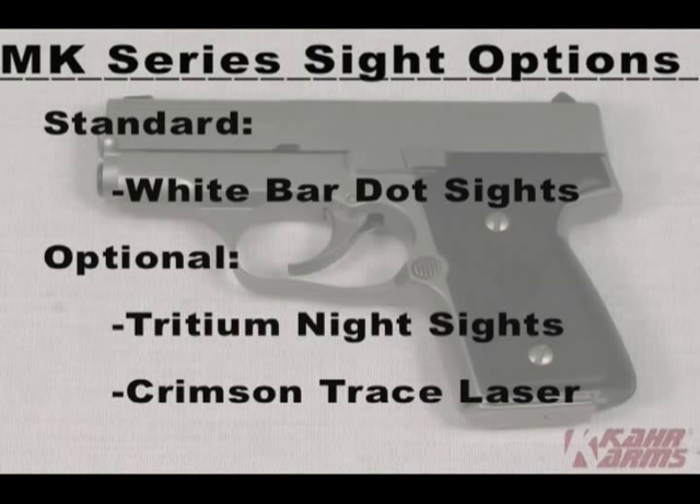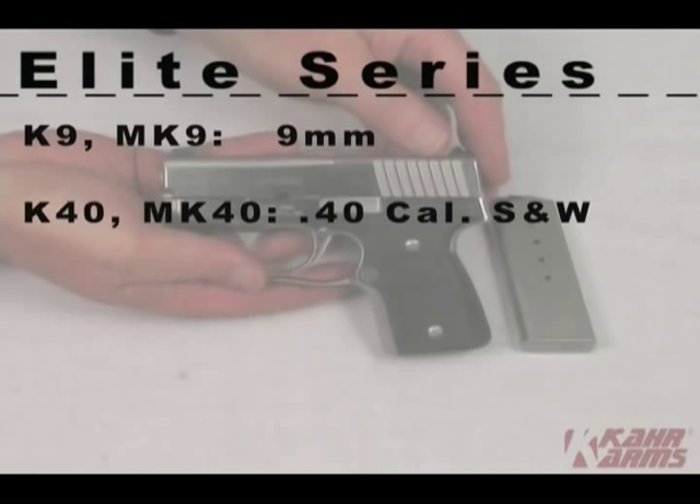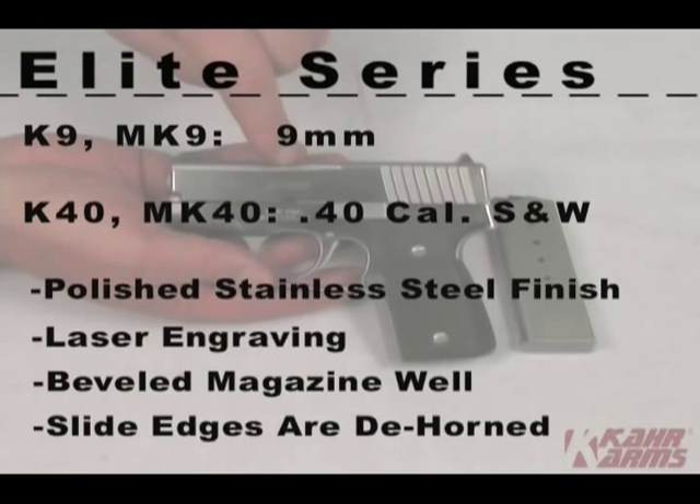Another option is the Crimson Trace laser that replaces the grip panels, available for both the MK9 and the MK40 and available for purchase on our website. The Elite series is Kahr's premier handgun. It is available in 9mm or .40 Smith & Wesson. It features a polished stainless steel finish for a high gloss shine, laser engraving, beveled magwell, and chamfer cuts along the length of the bottom of the slide and on the front of the slide.